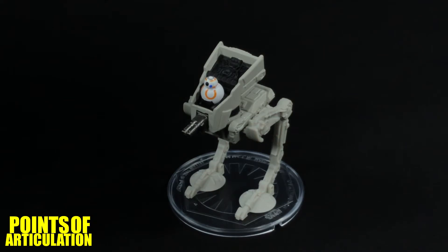Hello everybody and welcome back to another episode of the Points of Articulation. My name's Dave and if you're new to the channel, welcome. Today I'm looking at the Hot Wheels Star Wars First Order AT-ST. This particular vehicle was first seen in Star Wars Episode 8: The Last Jedi.